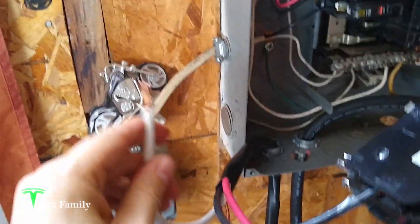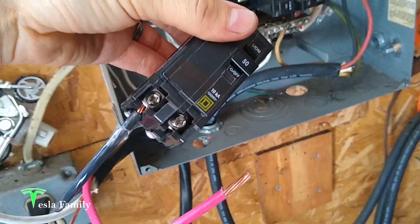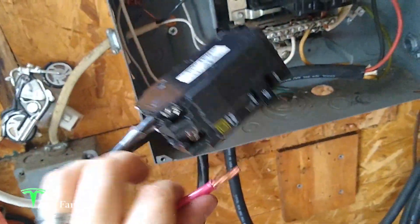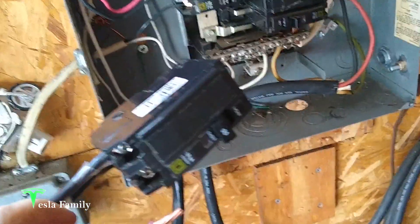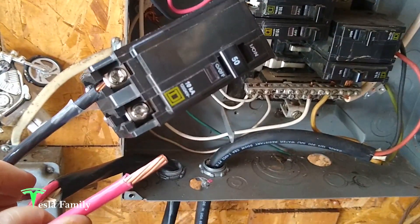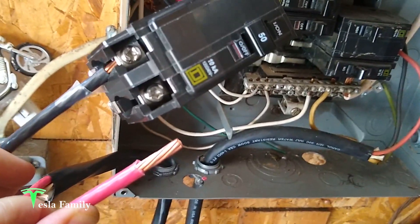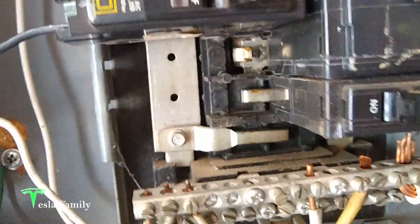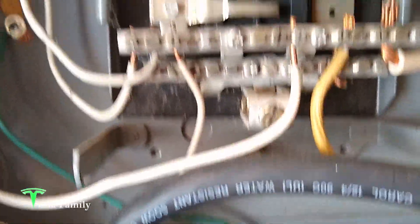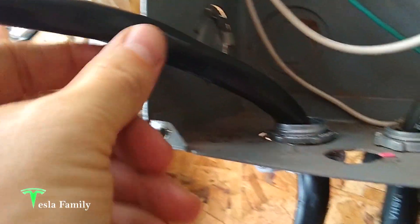We've got the neutral stripped off about half an inch and the two load wires — the black and the red. Again, this is not a how-to video by any means; I'm just showing what we're doing, and we 100% recommend you get an electrician. It doesn't really matter which load goes on which terminal — red or black. You strip about three-quarters of an inch of insulation, stick it in, and tighten it down. Then we place the breaker into the empty slot and attach the neutral and ground to the bus bar. You can see the wire we've run out of the box through the cable clamp.